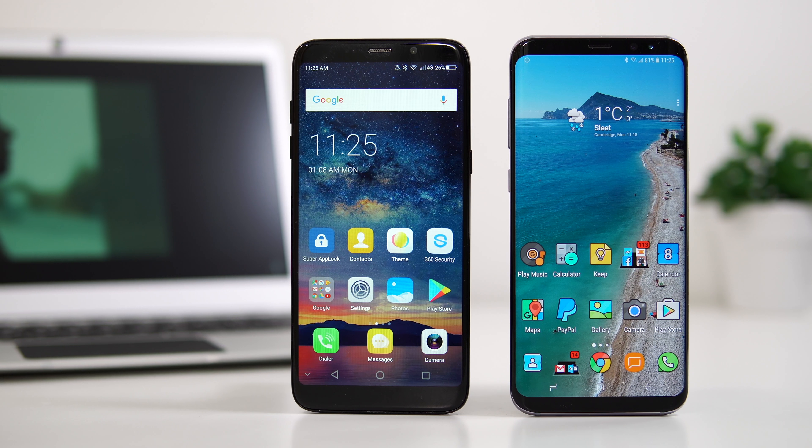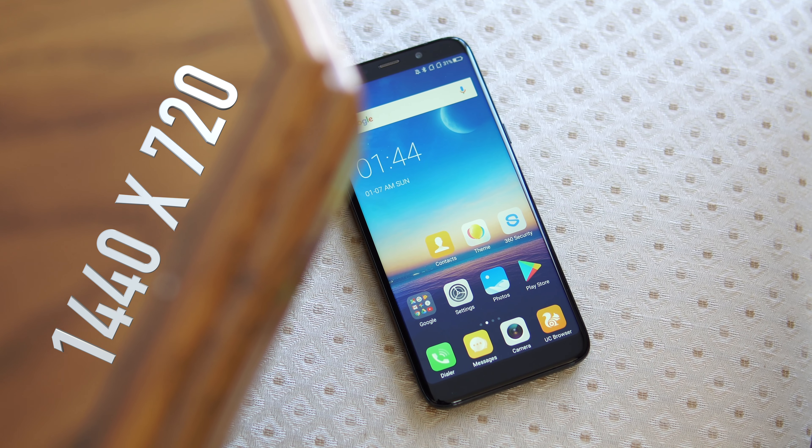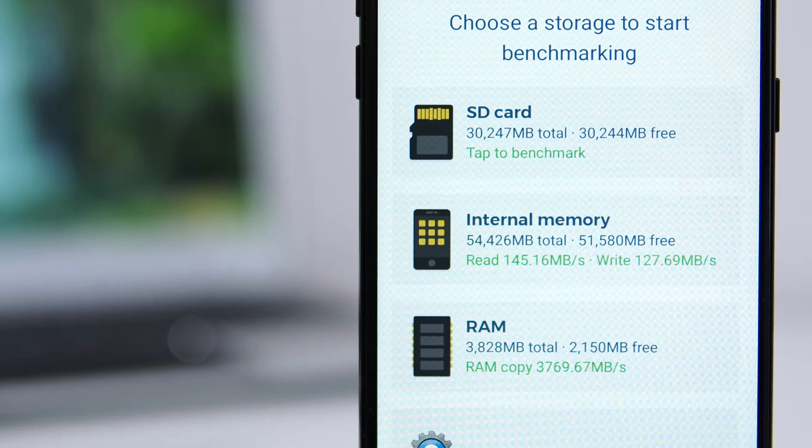So what do we get for that money? First of all, we get a six-inch screen with a resolution of 1440 by 720 — so realistically a 720p resolution. We also have the MediaTek 6750T, which is an octa-core CPU paired with 4 gigs of RAM and 64 gigs of internal storage.